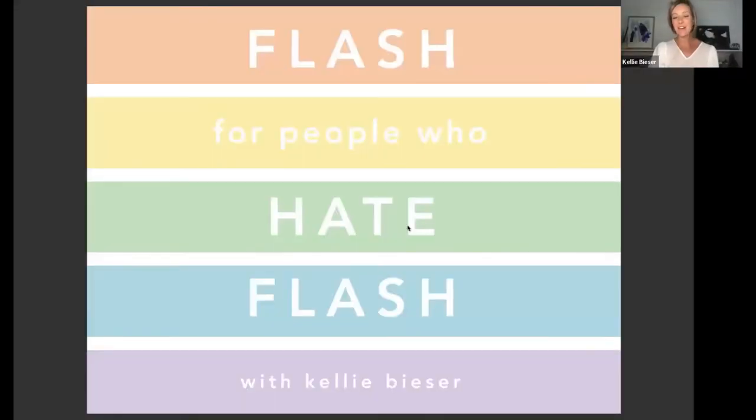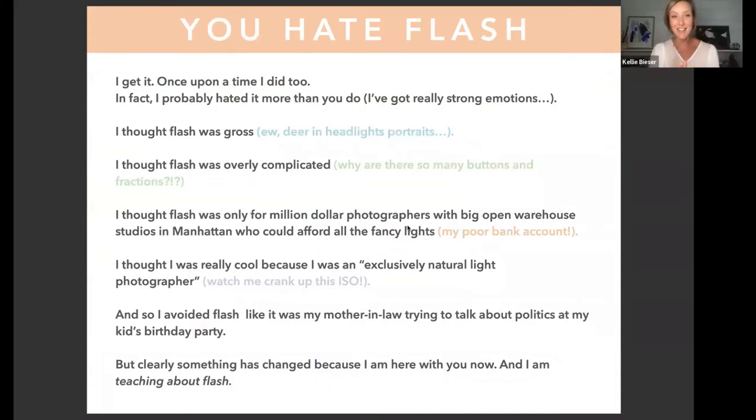Flash for people who hate flash — I get it, I was there too. Just like Eric said, I hated flash. I thought it was gross, it looked bad, and it was too complicated. I'm a professional kids and family photographer, so there's so much going on in front of me that I couldn't fathom adding something else to my process.